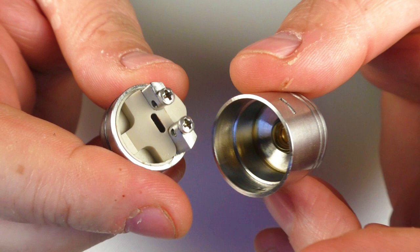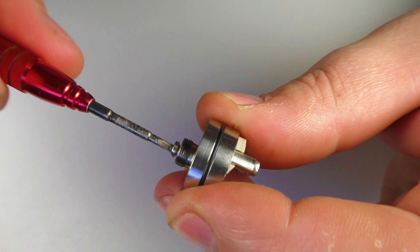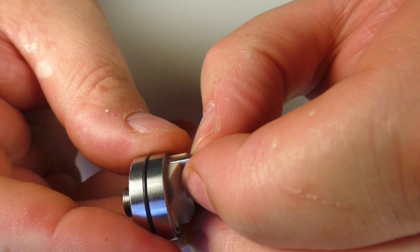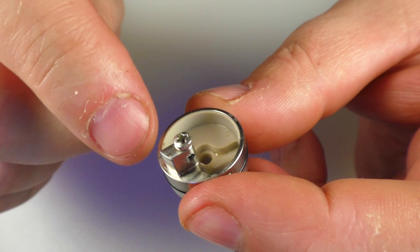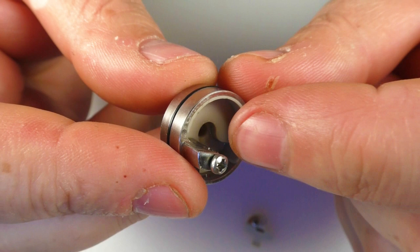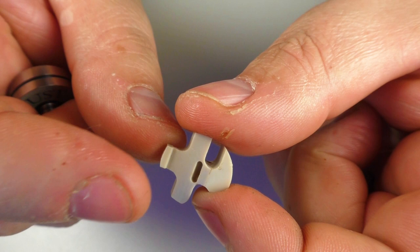Now the deck itself — I'll turn this upside down and undo the BF pin with a flathead screwdriver. My one did not come with a standard 510 pin; this is just a squonking RDA. Pulling the positive post out, this comes to bits. We've got a peak base running round here — it does come out but it's a very tight fit and I didn't want to risk deforming it. Air comes in through here, through here, and then out this angled slot up to your coil.